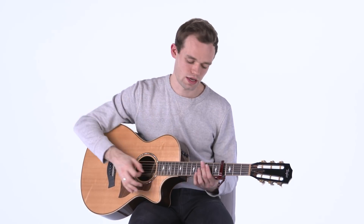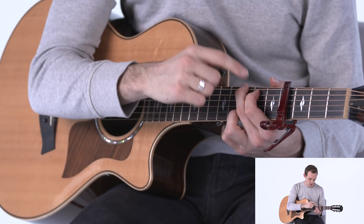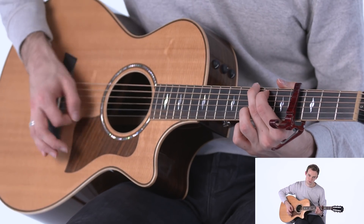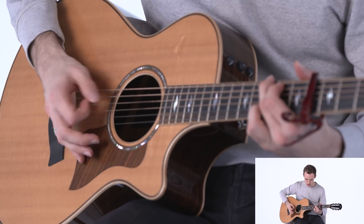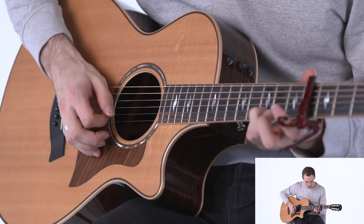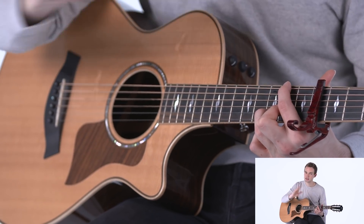Moving on to the chorus — this is full, chordy, big and strummy. We're not really palm muting anymore. The first chord would be a G but because you've got the capo it's something else. Your second finger is on the seventh fret of the E string, first finger is on the sixth fret of the A string, and ring finger is on the seventh fret of the B string. I'm not really strumming the bottom E string, just every other one — all down strokes. Then I'm keeping my ring finger in the same place, putting my second finger on the sixth fret of the G string and first finger on the sixth fret of the E string for the next chord, same amount of strokes.